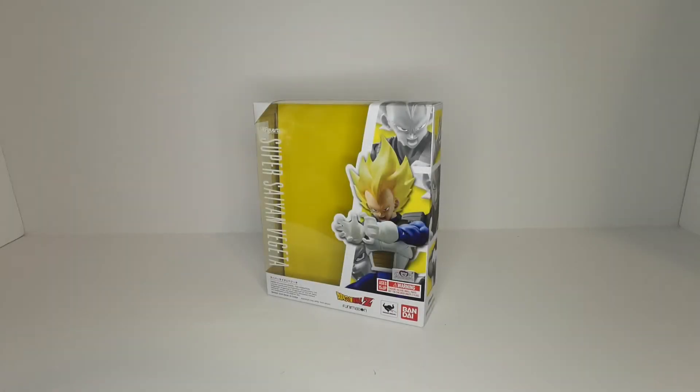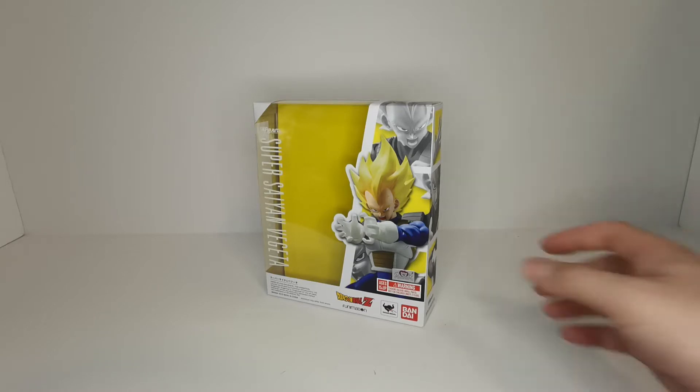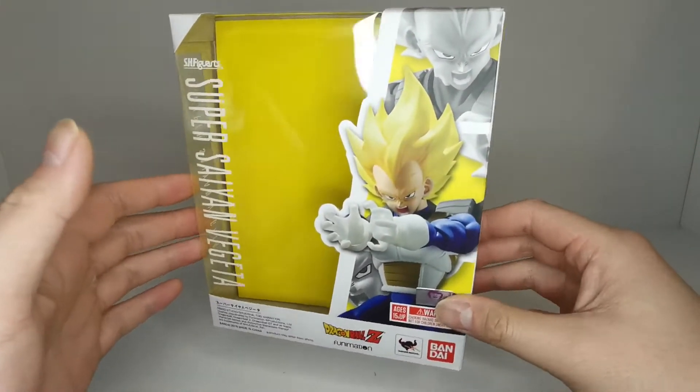Hey, what's up guys, and thanks for tuning into my channel. Today we're going to be taking a look at the SH Figuarts Super Saiyan Vegeta from Dragon Ball Z. Let's take a quick look at the box.